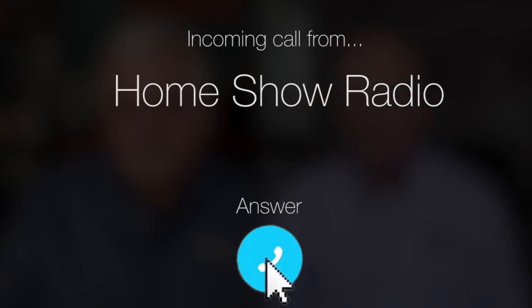Ask Tom on Home Show. Jeff from Cypress has a question about replacement doors. He's wondering about buying pre-painted ones, Tom, and he's got a couple other questions too.